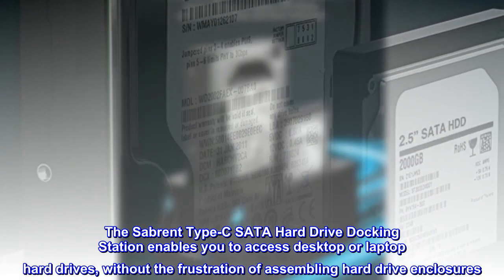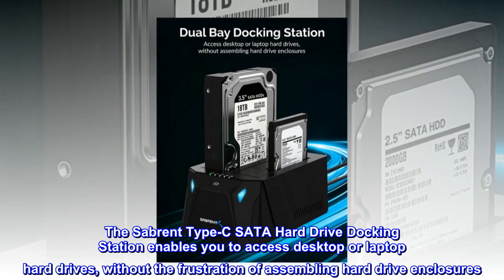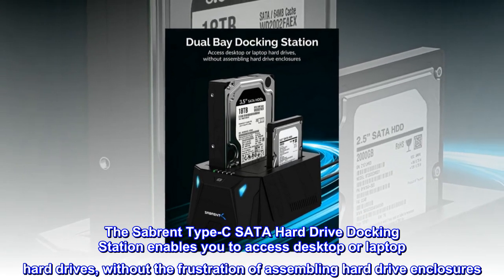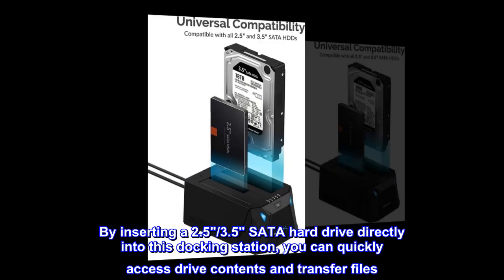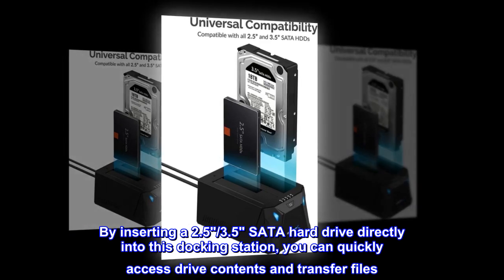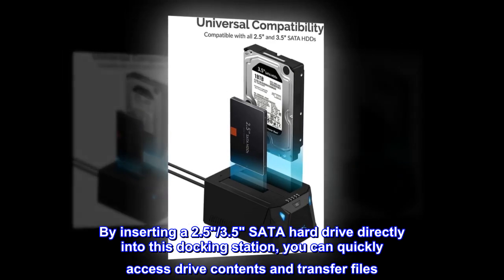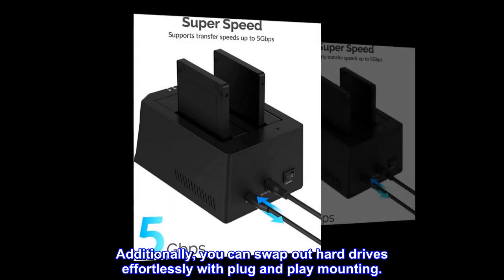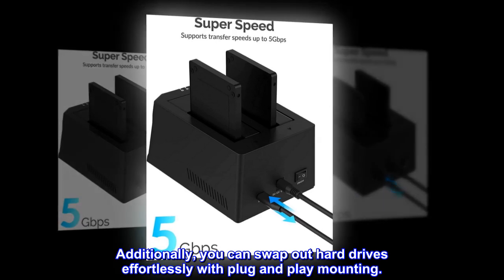The Sabrent Type-C SATA hard drive docking station enables you to access desktop or laptop hard drives without the frustration of assembling hard drive enclosures. By inserting a 2.5 or 3.5-inch SATA hard drive directly into this docking station, you can quickly access drive contents and transfer files. You can also swap out hard drives effortlessly with plug-and-play mounting.